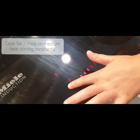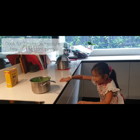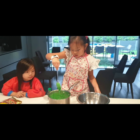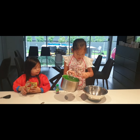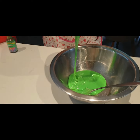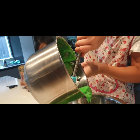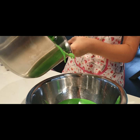Seven minutes has passed, so we're going to make sure we turn off the stove. Now we're going to carry this — you might need an adult to help you with this. We're gonna carry it over here, take out the spoon, and we're going to pour it into the bowl. Now we're going to use a spatula to scrape it — you can use anything to scrape it out.